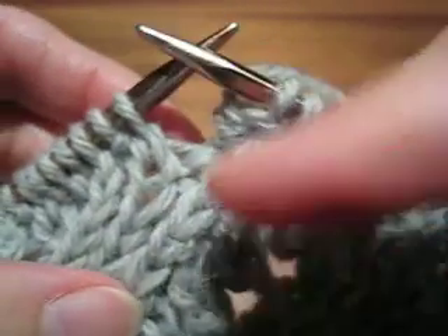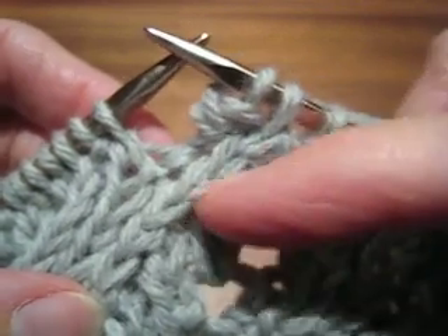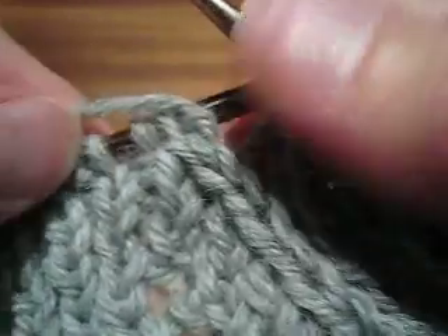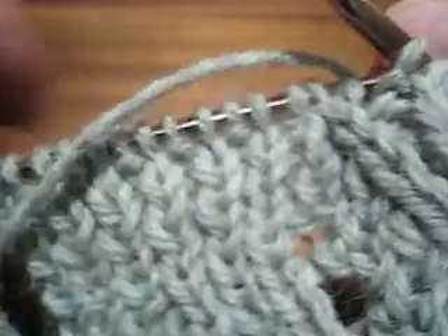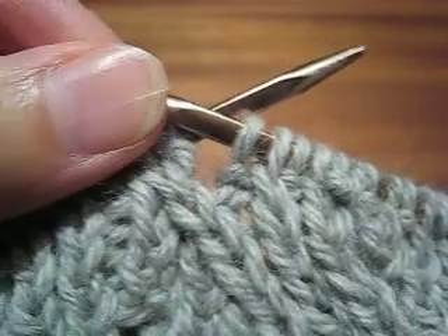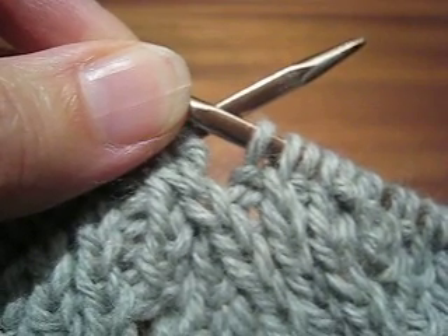And you can see here on the right side of the fabric or the obverse, there is my line of stitches and they lean towards the edge of my fabric. And if I flip this over, you will see here is the reverse that I did from the purl side and it is also leaning towards the edge of the fabric. So that is a mirrored right-leaning decrease and this will work in reversible lace and also in double knitting.